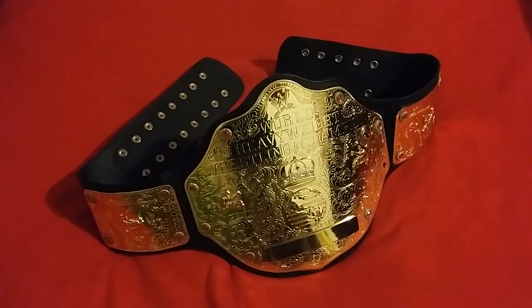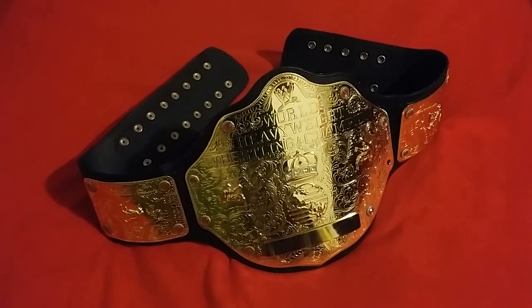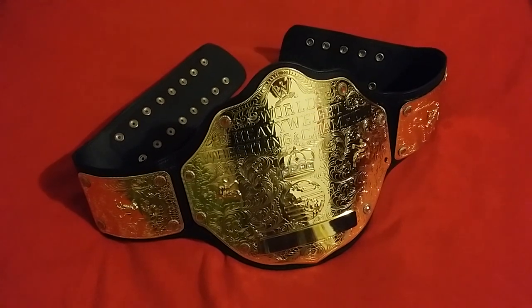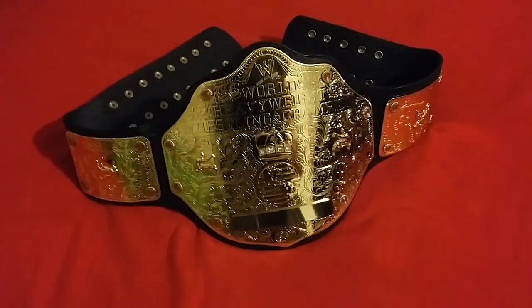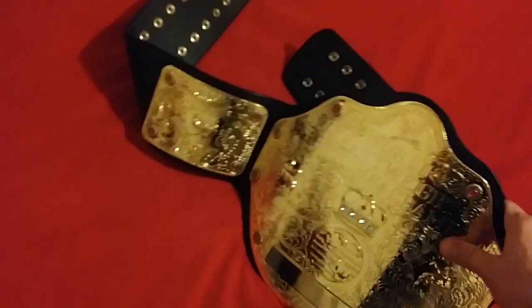Good evening ladies and gentlemen, I'm back with another video. Today I'll be showing you the WWE World Heavyweight Wrestling Championship Big Gold belt, and it has also been re-leathered. So let's take a look.